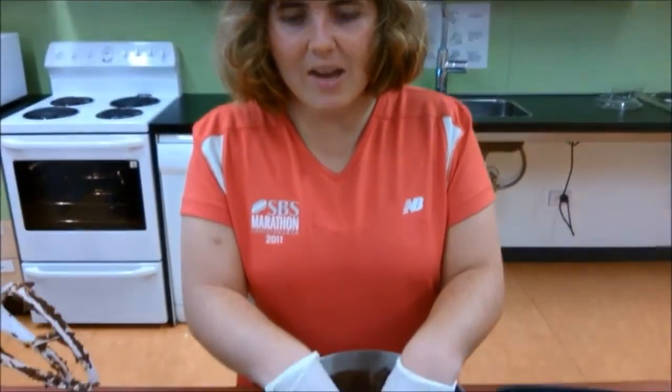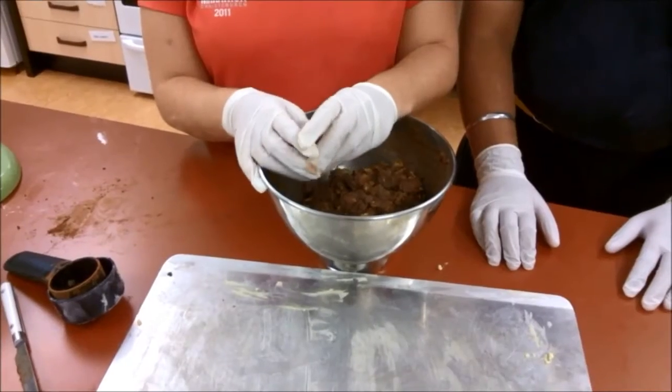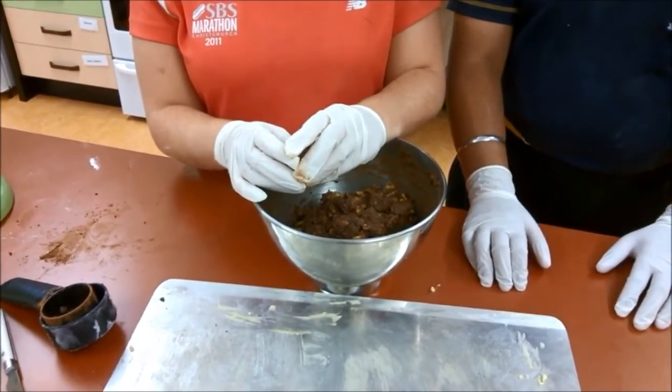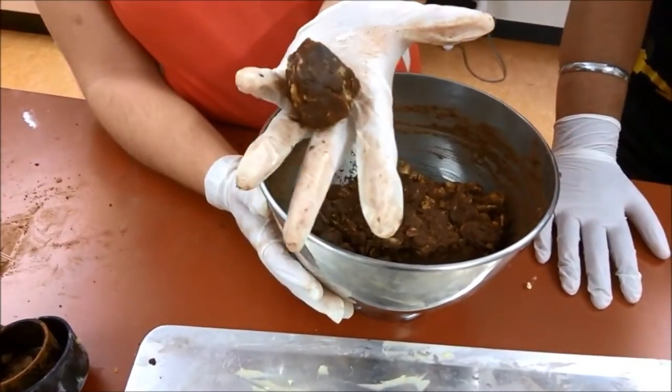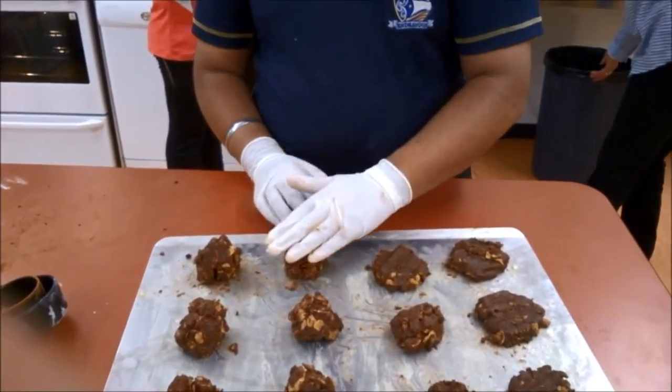Now for the fun bit — mixing it together with my hands. For each biscuit we need a golf ball size of the mixture. Elizabeth picks up some of the mixture: I think that's the perfect size. The best way to flatten the biscuits is with your hands. Amitaj demonstrates how to flatten the biscuits using his hand.